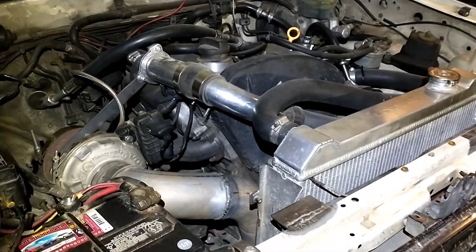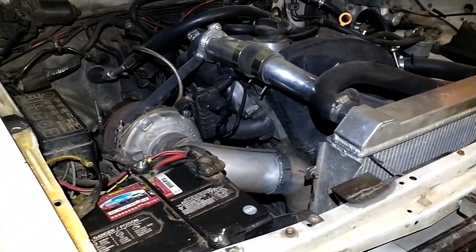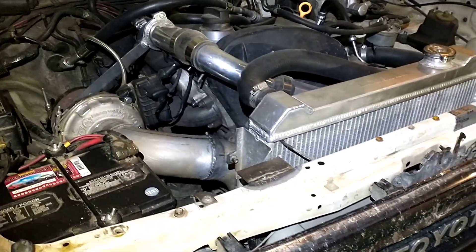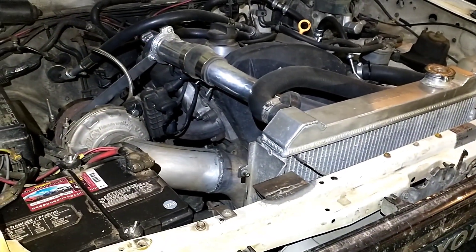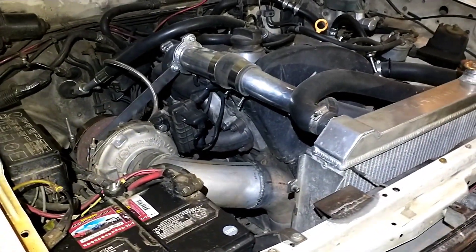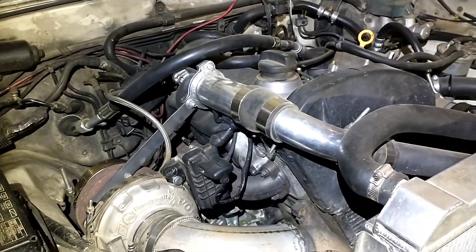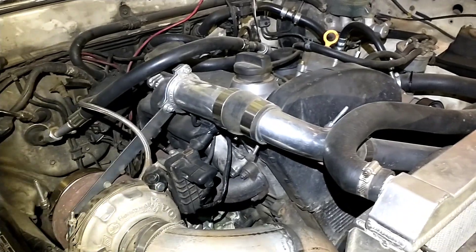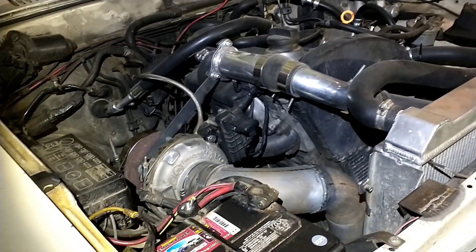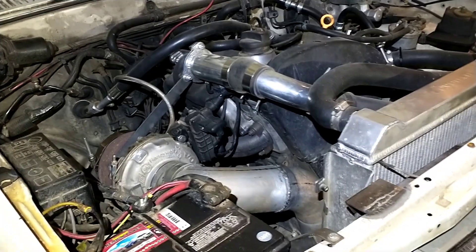I made a video a while back, almost a couple years now, going over how much the parts were going to cost and everything you'd need. It ended up being over 30 minutes long and I think kind of lost everybody's interest. I'd really like to make something short — just the basics of what you need to do this swap on pretty much any vehicle, because a lot of it's going to be universal.